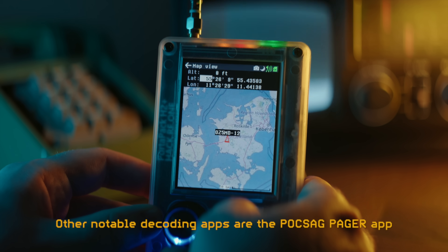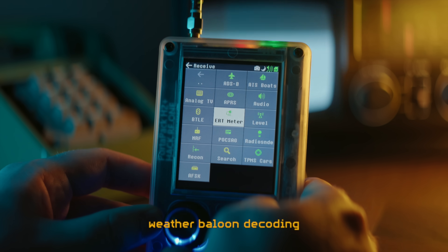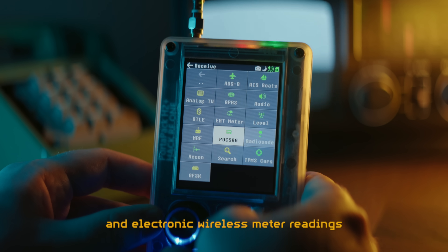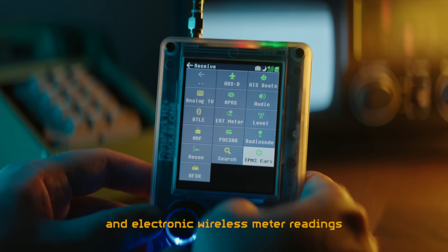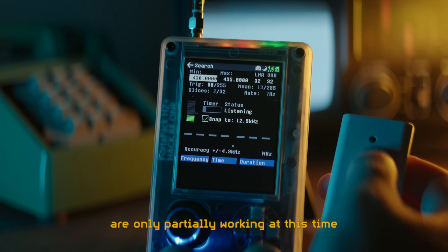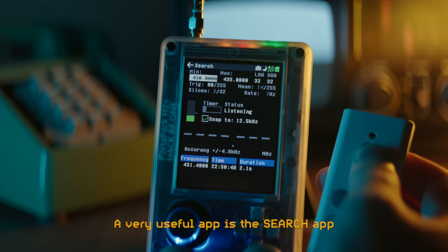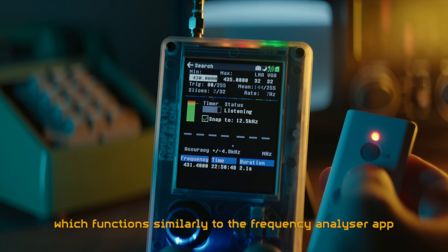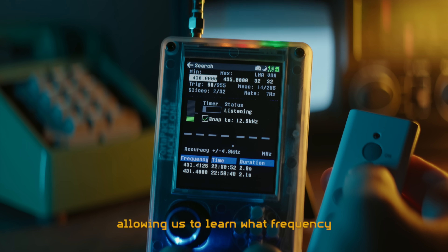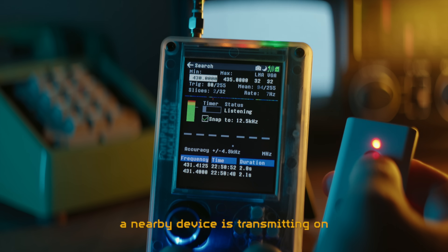Other notable decoding apps are the PuckSack pager app, weather balloon decoding, wireless tire pressure readings, and electronic wireless meter readings. Some of the apps marked in yellow are only partially working at this time. A very useful app is the search app, which functions similarly to the frequency analyzer app on a Flipper Zero, allowing us to learn what frequency a nearby device is transmitting on.